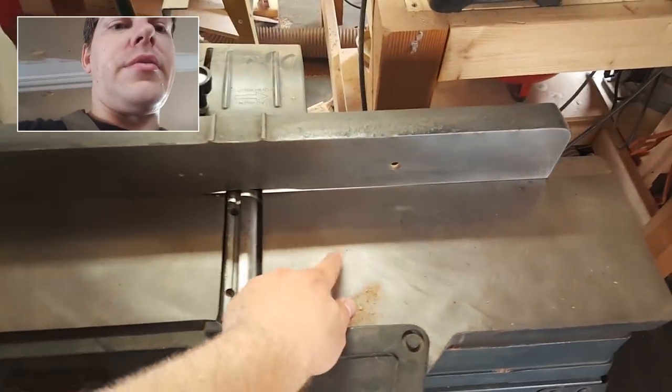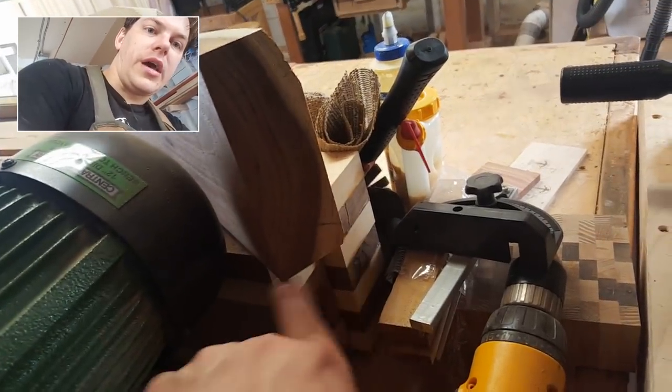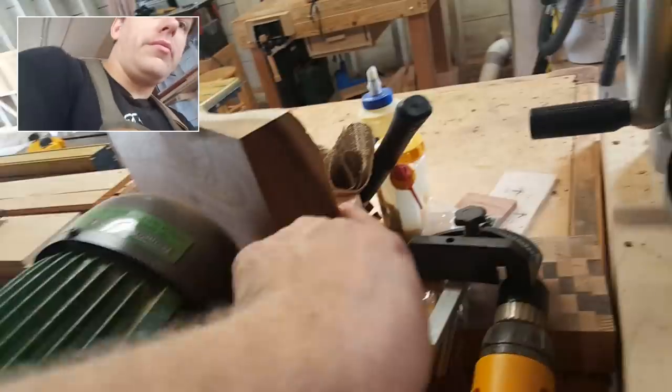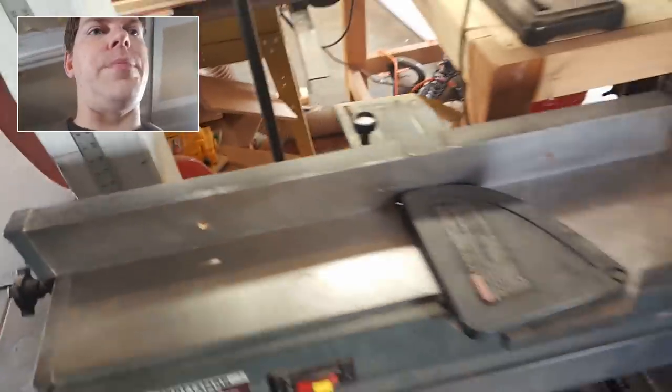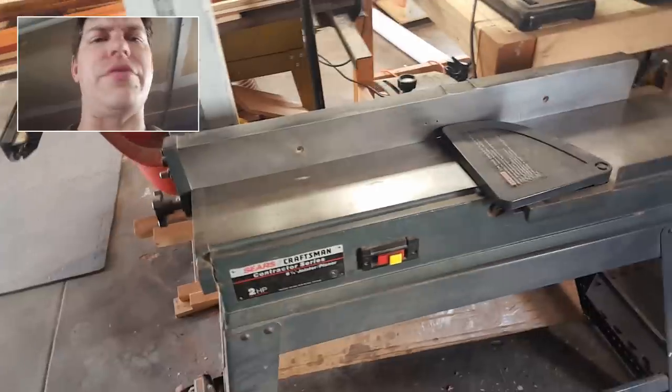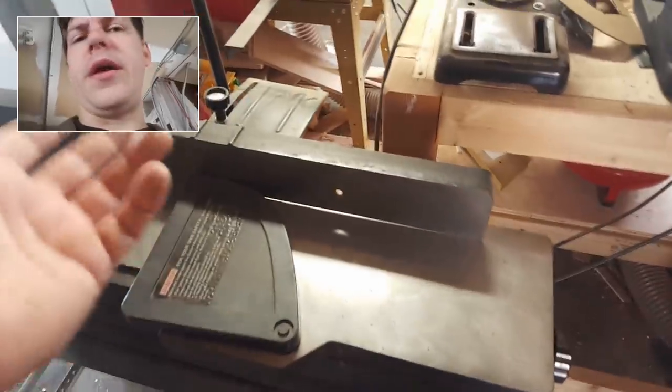A jointer. I picked this up for $50. What you use a jointer for is to make two sides of the wood square. So if you see this piece of wood, it would be like this one side, two sides — square. The planer makes this side parallel to that side, and then you cut that off from the table saw. Very important piece. You definitely want to get a jointer. Again, this was $50 on Craigslist. It needed a lot of work to get it back up and running — scrubbing off all the rust and stuff — but it works great.